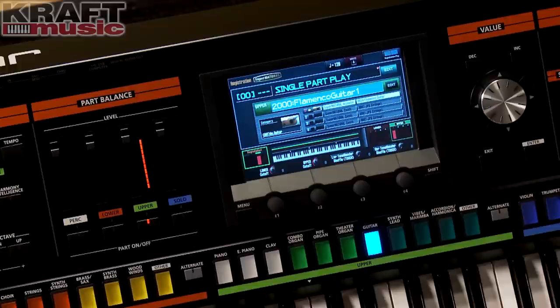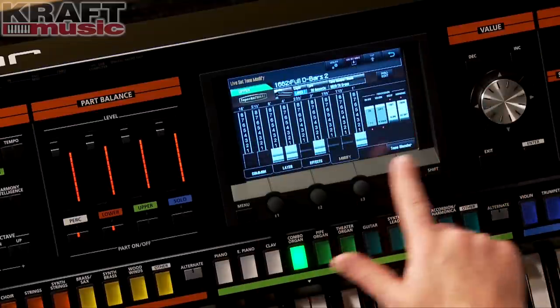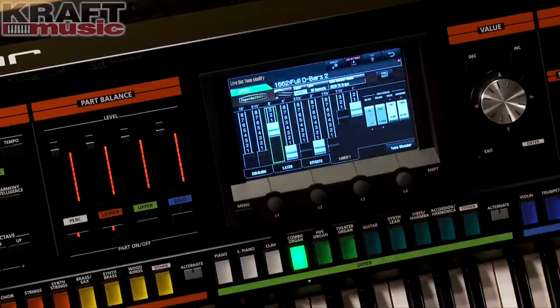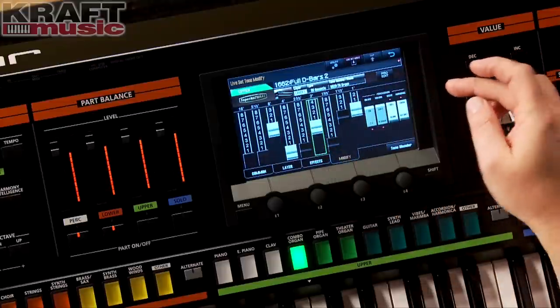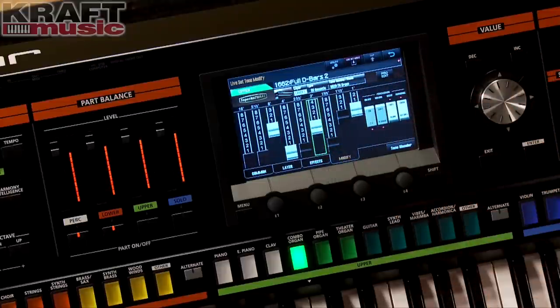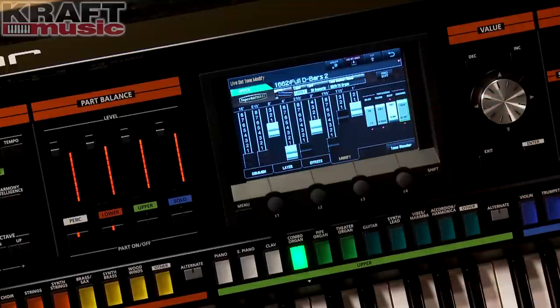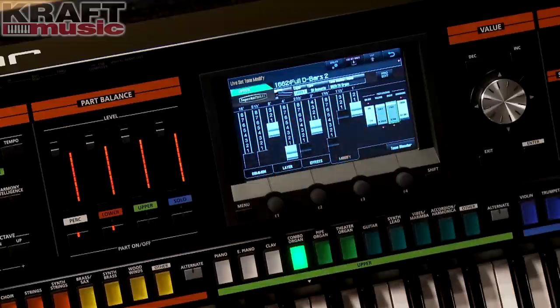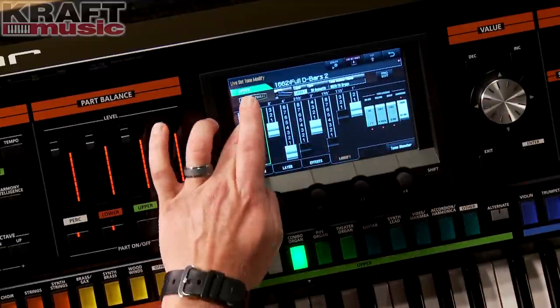Now let's go check out the organs and what we can do as far as editing. Believe it or not, we've got drawbars. Going down into one of the Tone Wheel organs, you can see we have all of our drawbars across here — we can edit them on screen and get the sound we're looking for. Really great features for adding effects, the harmonics, faster decay, slower decay, on and off, and percussion. It's just really nice, and you can see how quickly these respond.